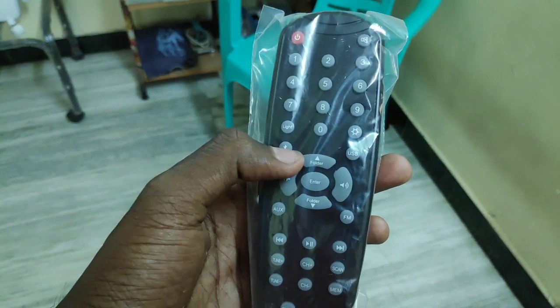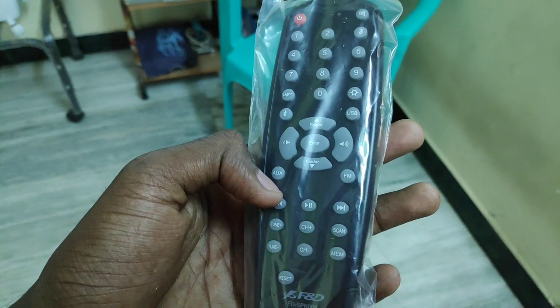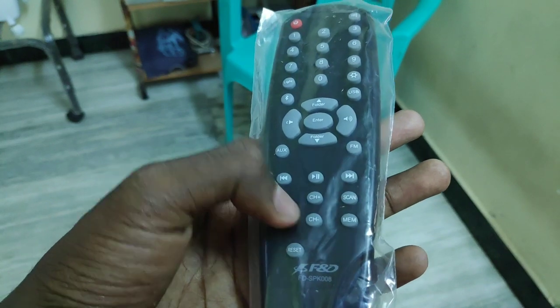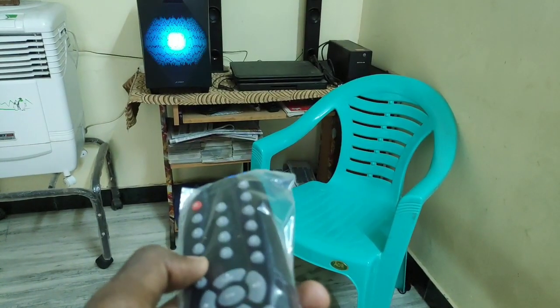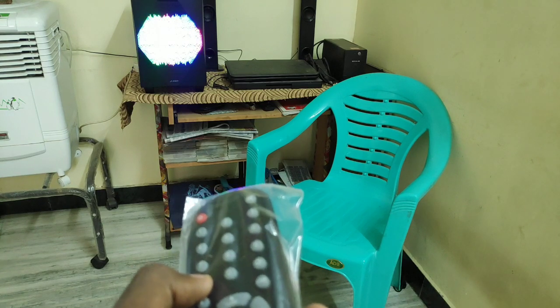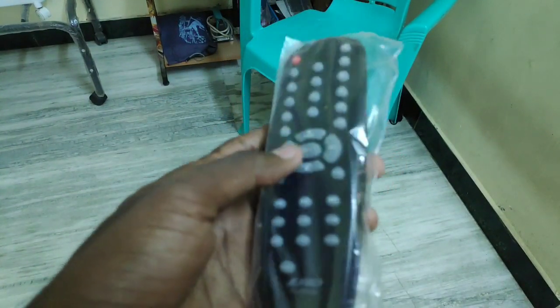There is a remote. It has Bluetooth, USB, FM, and AUX cable control. There is a light control, part skip, FM radio channel plus/minus, tune, and reset key. There is a mute button, a power on/off button, and a light control. There are different light modes, including a flame mode. There is a remote control with a battery.